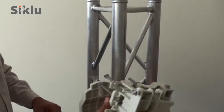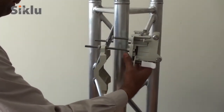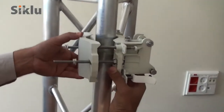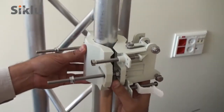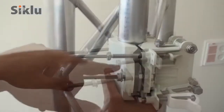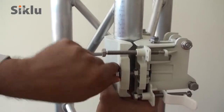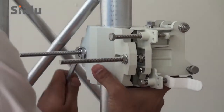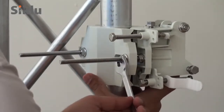Install the mounting bracket onto a fixed reinforced steel mounting pole, two to four inches in diameter. As part of the site survey, a clear line-of-sight will have been verified to the Remote Outdoor Unit or ODU. Align the mounting bracket so that it points in the direction of this remote ODU.